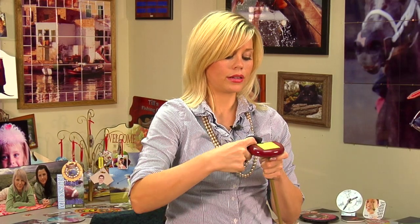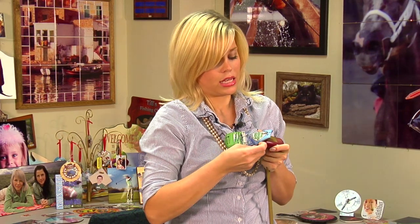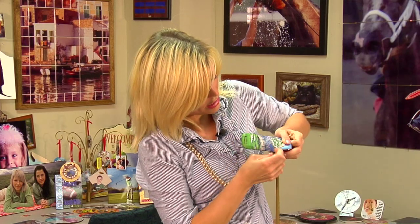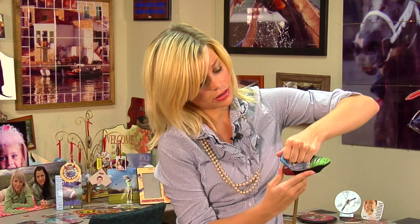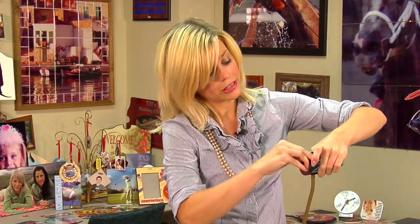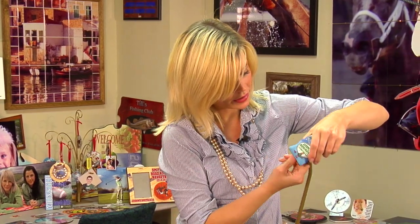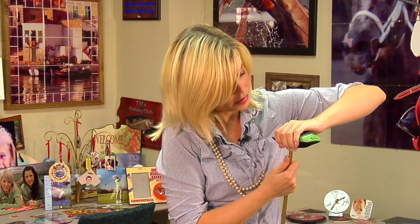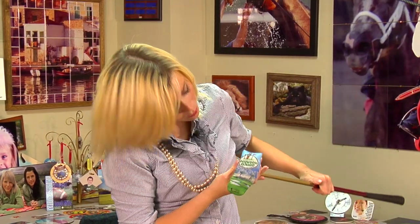Now that our putter cover is cooled, our last step is placing it on the putter itself. They do stretch out a little bit — the first time is a little bit tighter than normal. This is a really neat product because you can personalize it. If you're a big golfer or your customer is a big golfer, you can put your name on there or your favorite sport. For our putter cover, we have a golf image, which is very appropriate.